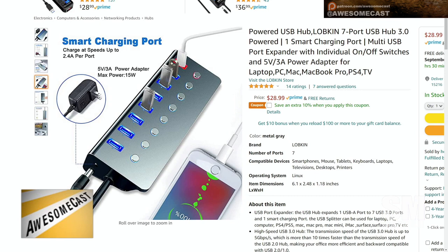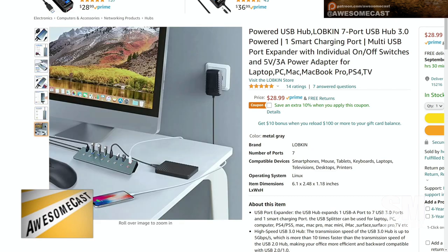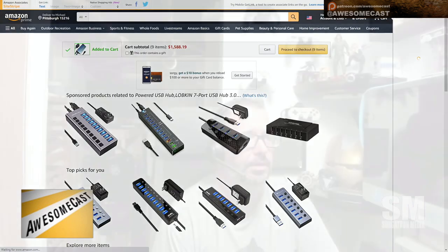Even with my dock, I think I have five or six USB ports and they're all in use, with a four-port USB hub hanging off of it. I'm definitely using all the ports, so I need more. I just added the Lobkin hub to my cart.